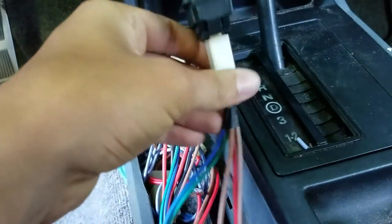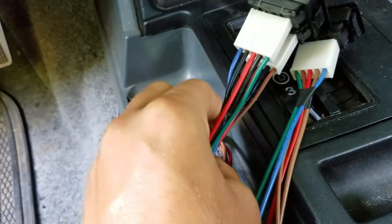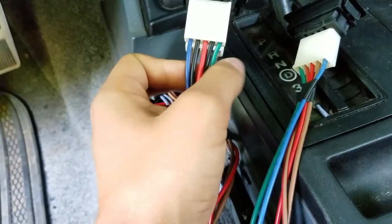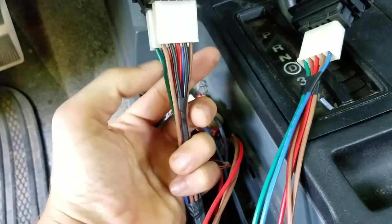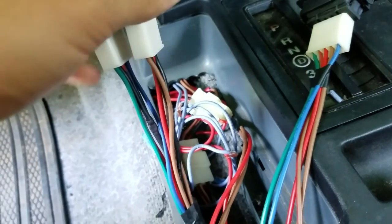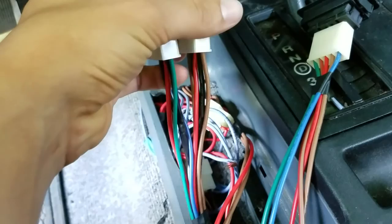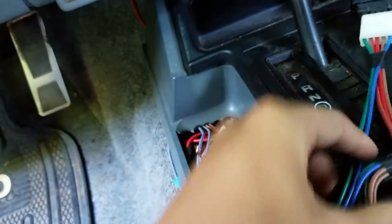I'm going to show you how I hooked these up and how I bypassed it. Here you have a blue wire, black wire, red wire, another black wire, and a green wire. The blue wire and green wire are window up and window down. The two black wires are your ground and the red is your power. On the other side you have a brown and a brown with red stripe, which are also your window up and window down. These two wires run straight to your window, ground runs to the body, and red runs to your fuse box.